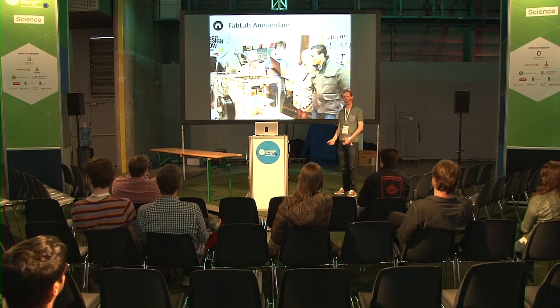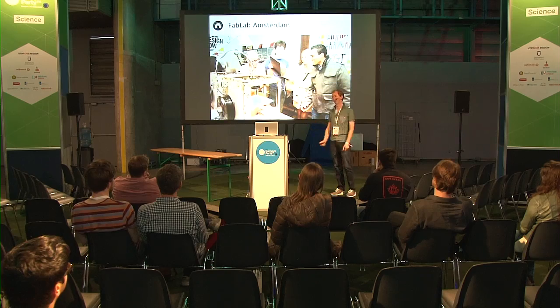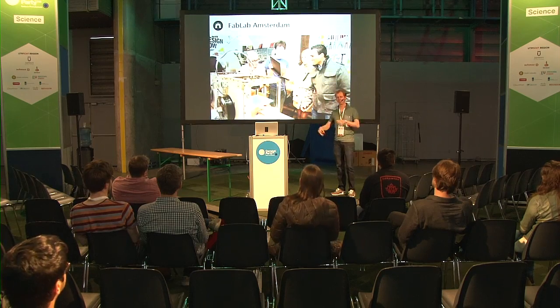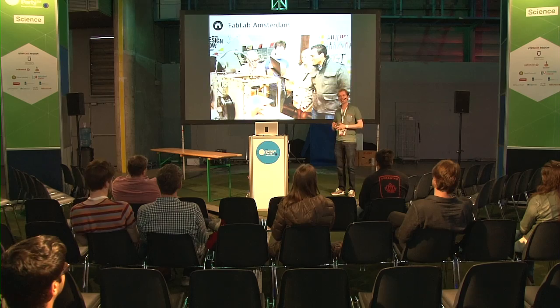In the fab lab you can make things yourself. It's a digital fabrication laboratory - that's what fab lab stands for. And it means that there are 3D printers, laser cutters, vinyl cutters, automated milling machines - all kinds of machines that can make other machines.